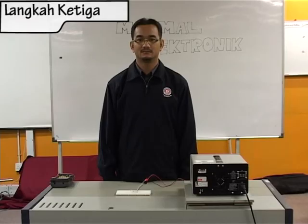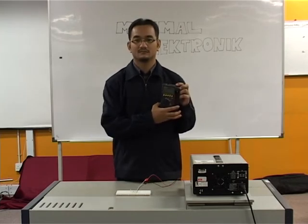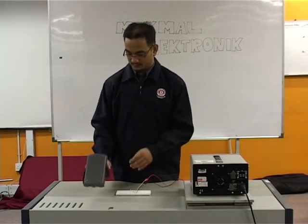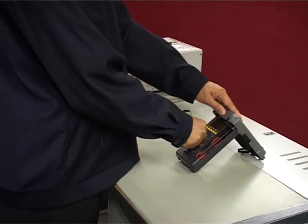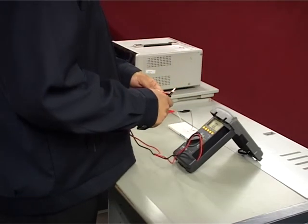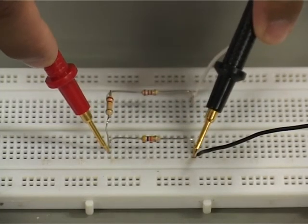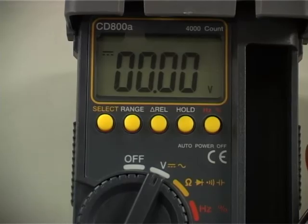Langkah ketiga: Calibrate multimeter — laraskan tombol pada bacaan voltan. Sentuhkan prop yang berwarna hitam dan merah. Seterusnya, pengukuran voltan boleh dilakukan dengan menyentuh kedua-dua prop pada kaki perintang. Nilai voltan akan dipaparkan pada skrin multimeter.